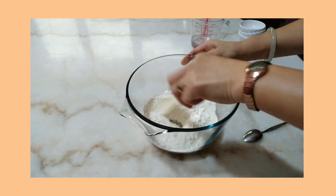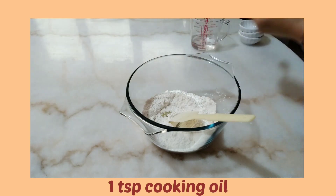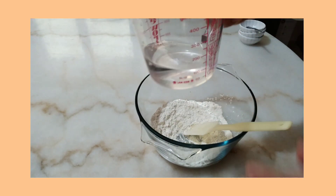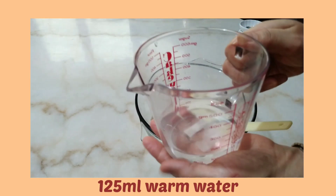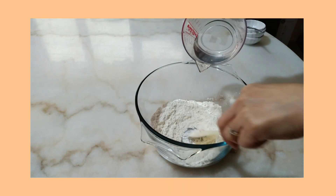I'm gonna add in one teaspoon of oil, and I have 125 ml of warm water. So what we do is we slowly pour this in.